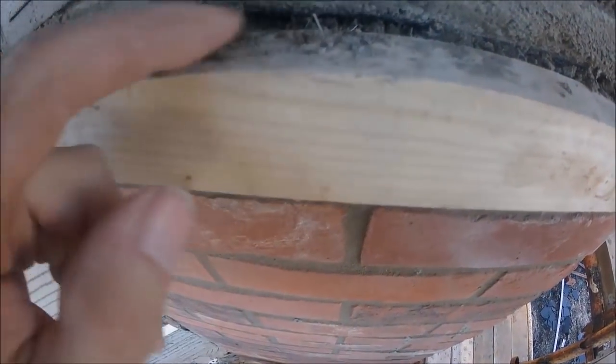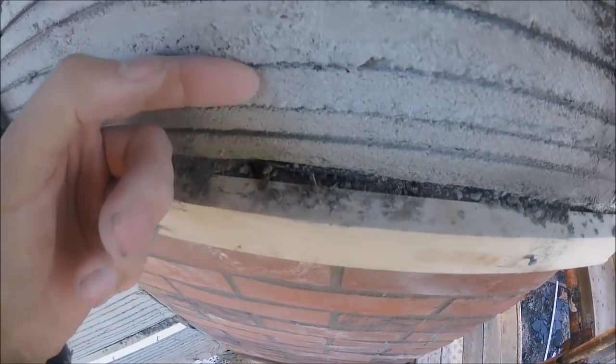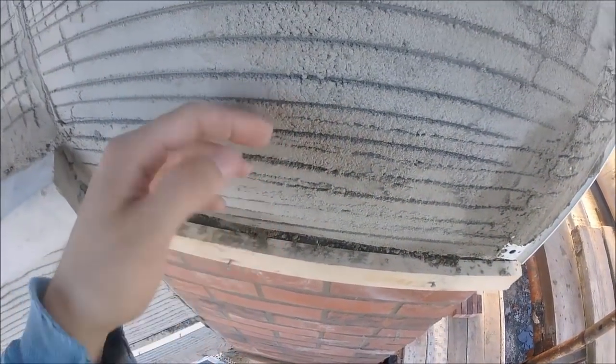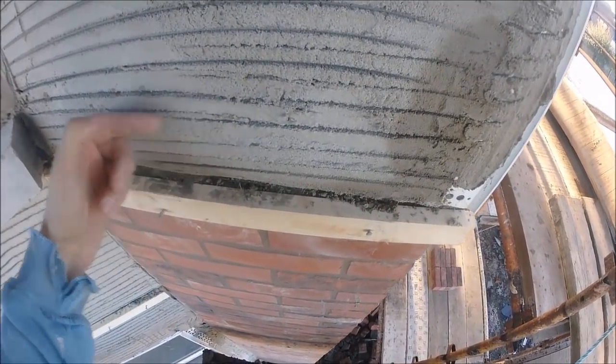All the way along the brick, the band has to sit on this timber. It doesn't have to come all the way onto the timber, especially in some places where the block and the brick are just slightly different. As long as we're out past our bead and it's going to be a nice step, that's the main thing.